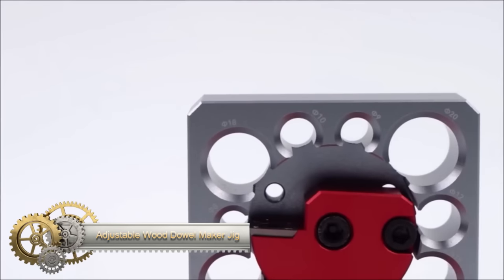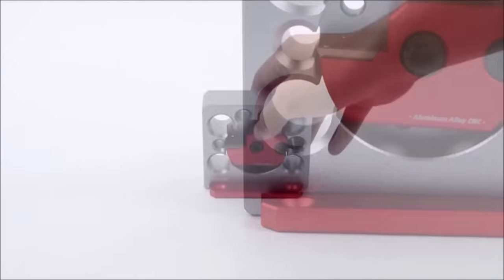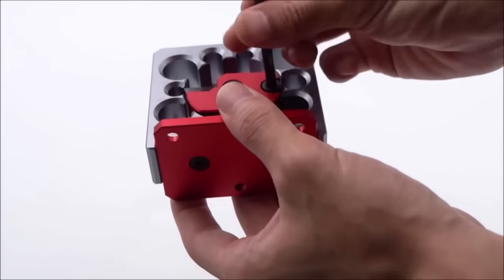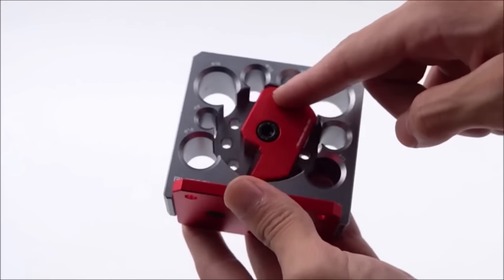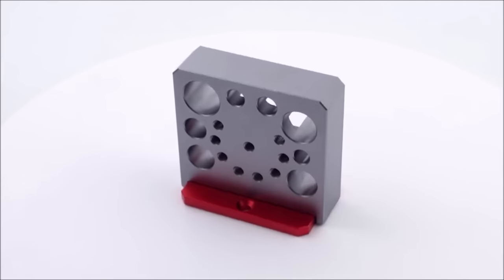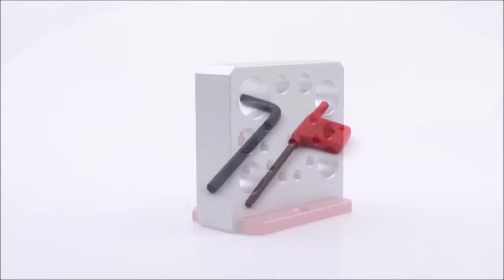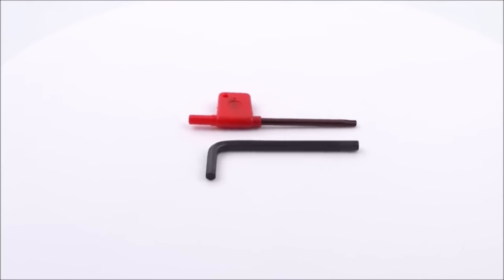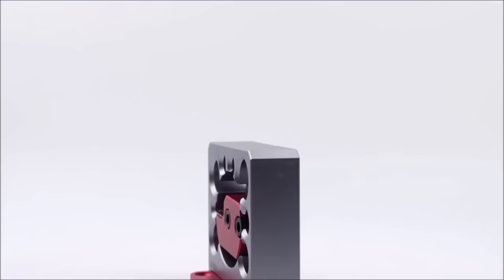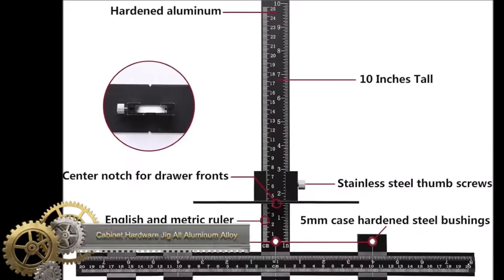The adjustable wood dowel maker jig is a versatile and durable tool that simplifies creating dowels with different diameters. Crafted from high-quality aluminum alloy and featuring 9 hole sizes ranging from 8mm to 20mm, this jig offers flexibility for various woodworking projects. With a carbide insert that can be rotated for blade sharpening, it ensures longevity and precision. Its user-friendly design, compatibility with a drill press, and ability to produce smooth, round dowels make it an excellent addition for woodworkers of all skill levels.